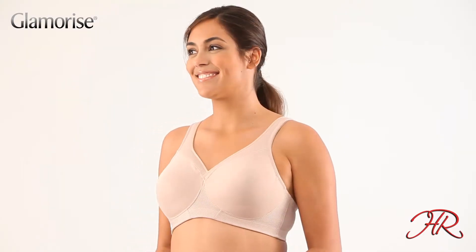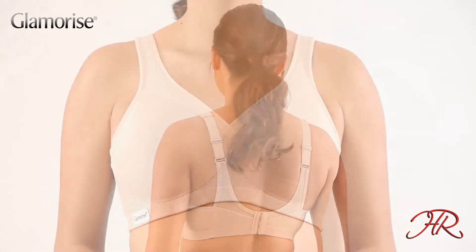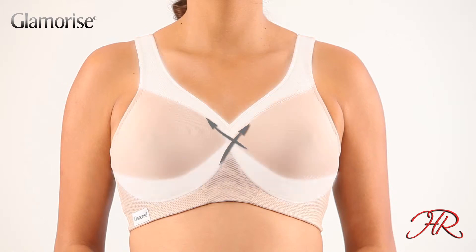Especially for full-figured women looking for a medium to high-impact sports bra that still offers a natural shape. Seamless non-stretch cups for bounce control and support. Exclusive MagicLift design supports without a wire.